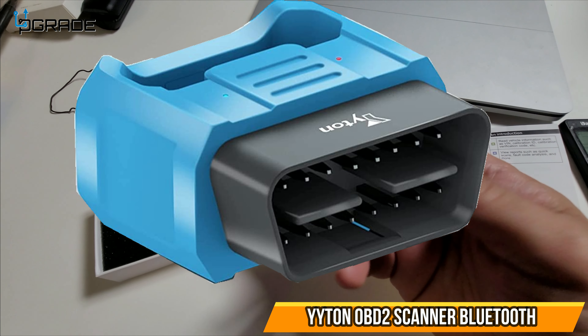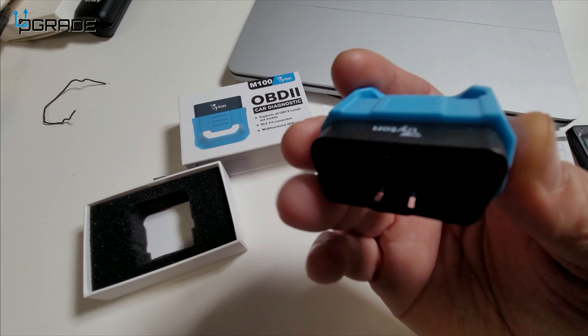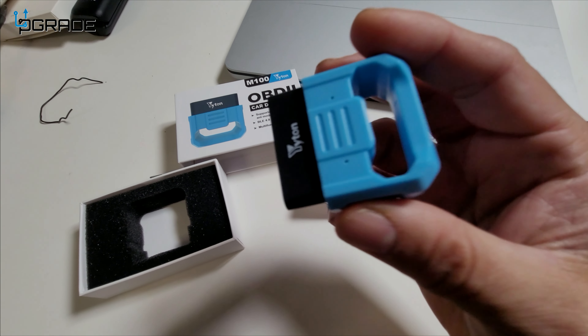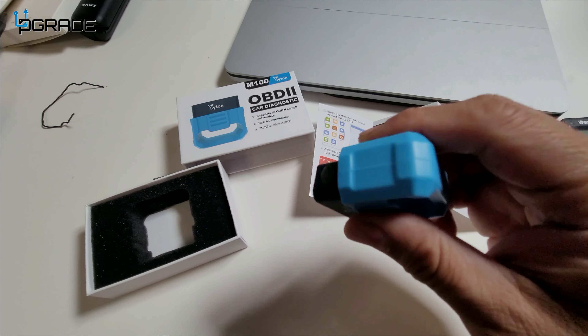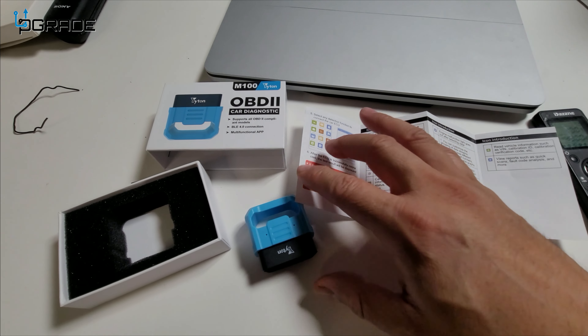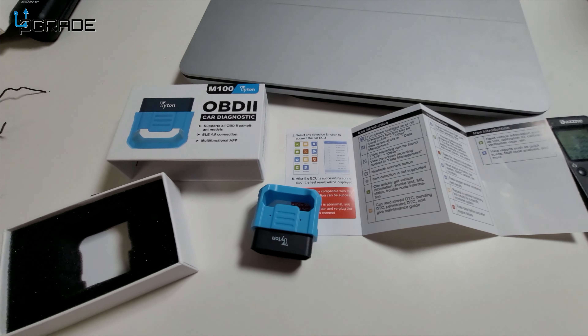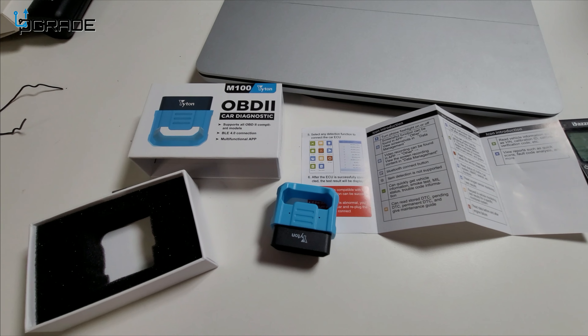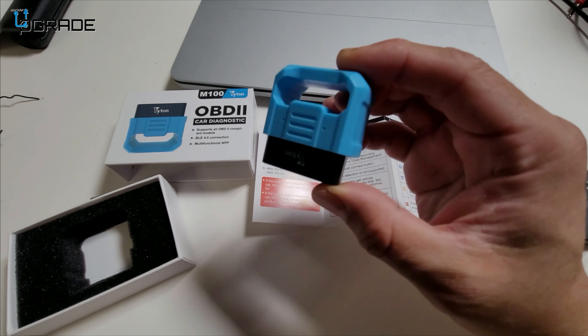Let's take a look at this OBD2 car diagnostic system. This is all you're going to need — it has Bluetooth built-in and it's going to self-power itself. Instructions are simple; you do need to download the program. They make it for Android and also for iOS, so we're going to put it together and test it on our car.